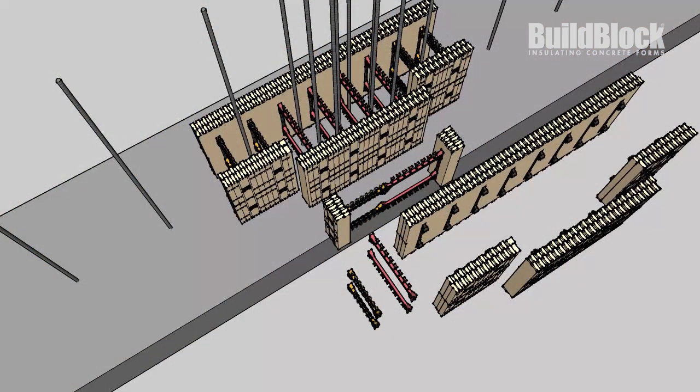In our example, we're building an 8-foot basement with BuildLock KD blocks. The yellow bridges are 8 inches and the red bridges are 12 inches. We are building a 12 by 20 inch pilaster.